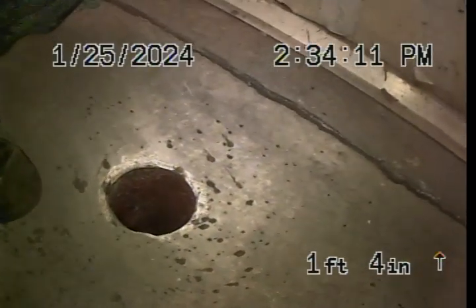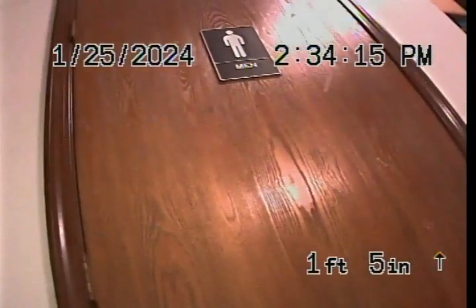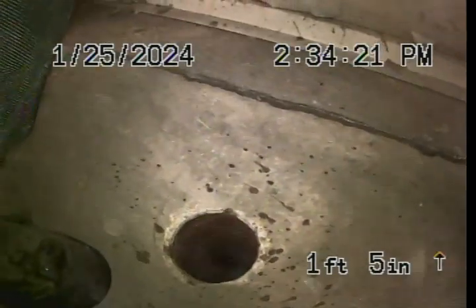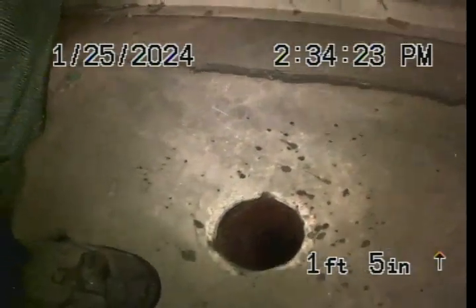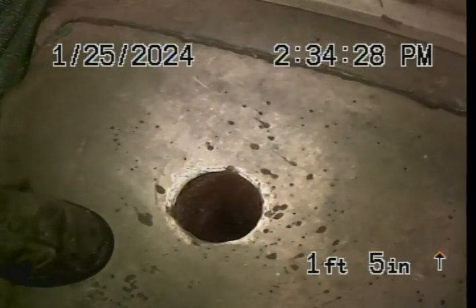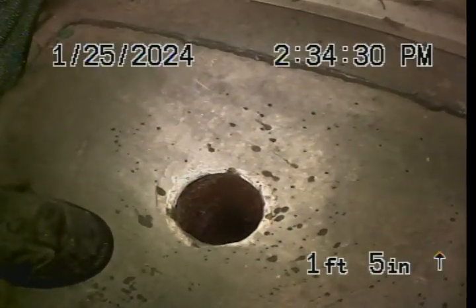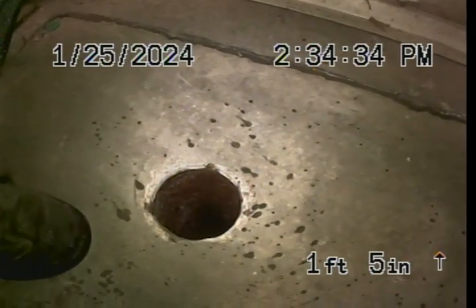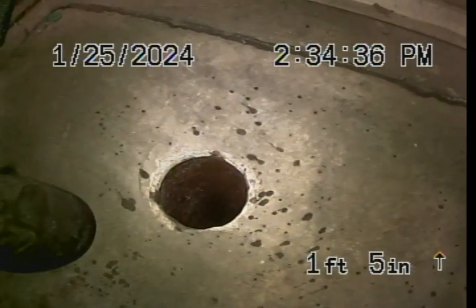In the south end unit of the building, back by the bathroom, I found another cleanout on the south end that was covered up with concrete. I chiseled it all out and then ran the cable from this cleanout backwards to try to clean out that belly better. Now we'll TV downstream and see what it looks like.